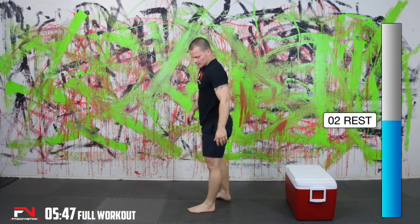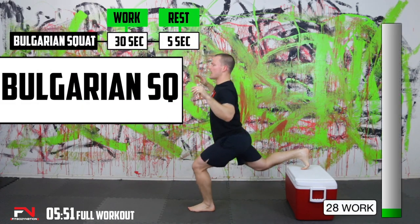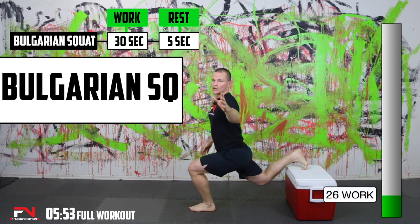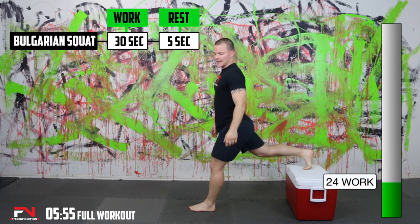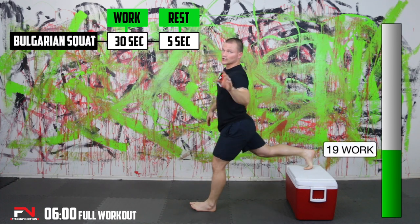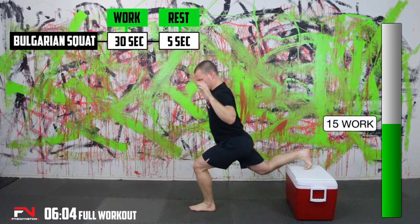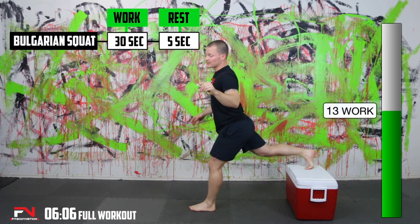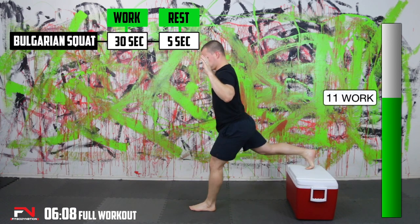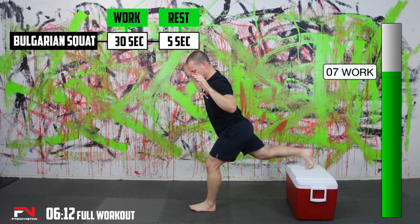Switch to the other side. Nice and low with it — keep that knee behind your toe, just like you would with a lunge. Curious to see what we get on this first round. Almost there. Keep working.